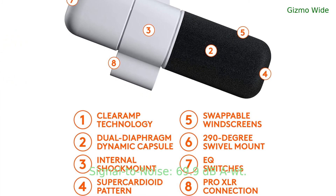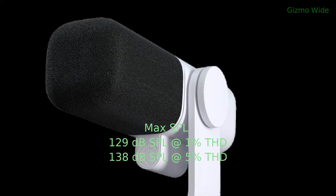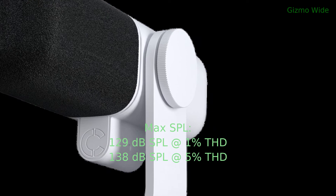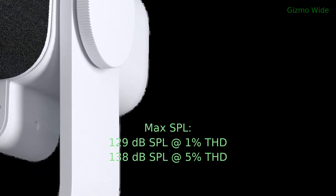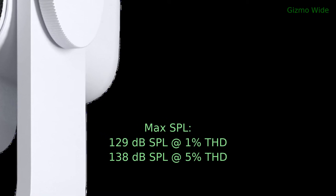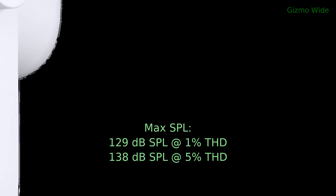Its signal-to-noise ratio is 69.9 dB with A-weighting. Its maximum sound pressure level is 129 dB SPL at 1% total harmonic distortion, and 138 dB SPL at 5% total harmonic distortion.